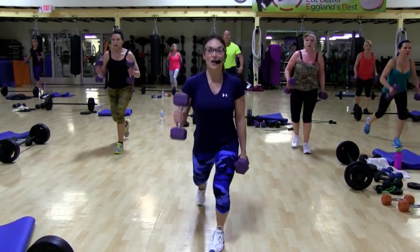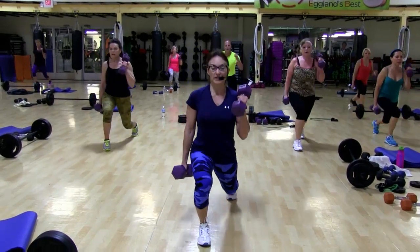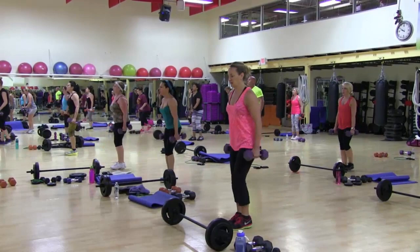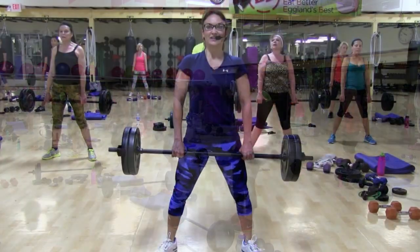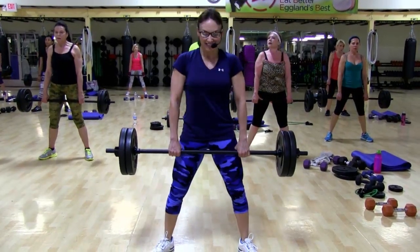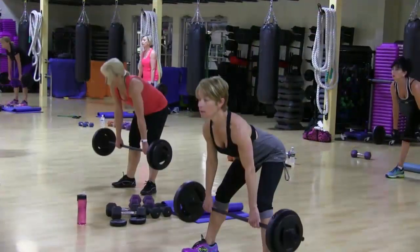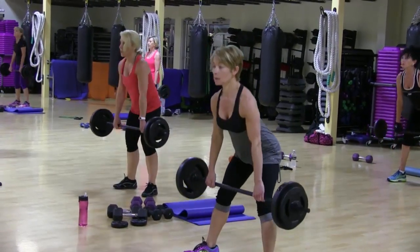Now stay back. Three. Two. One. Other arm. Three. Two. One. One. Two. Three. Here comes nine — one. Two. Two more. Watch that back. Last one.